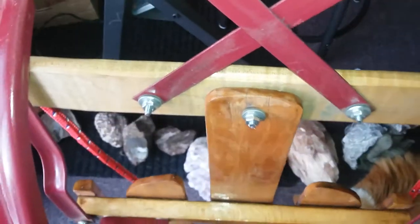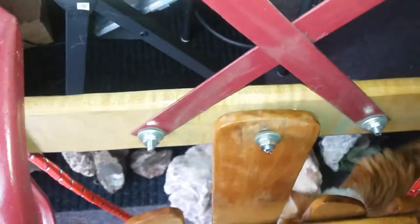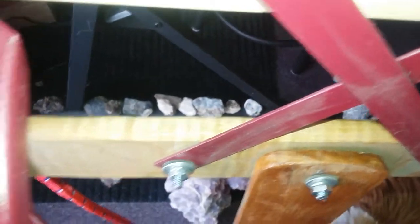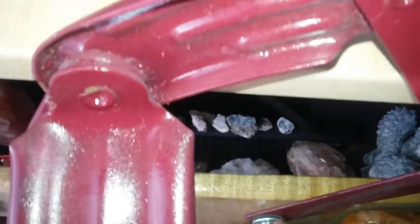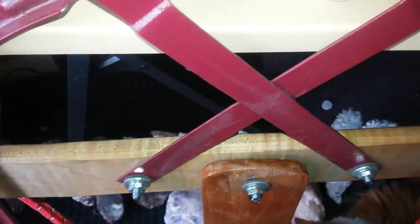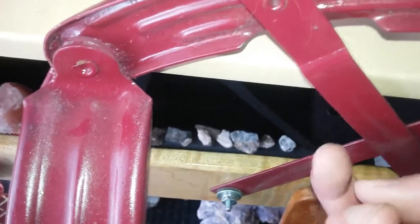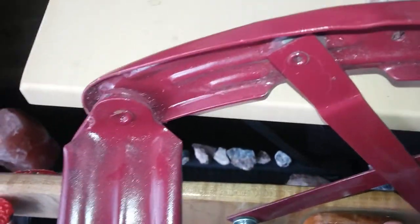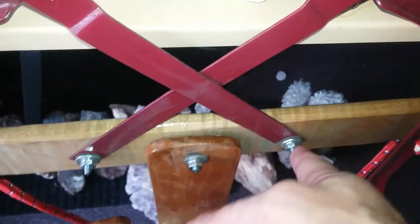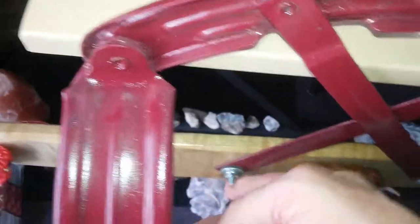I wish I could have gotten a better tool for that. I've left a fair bit of screw sticking out because I don't want these things coming loose and coming off easily. It's arguably a safety hazard, but I don't know how Charlotte wearing heavy winter boots is going to hurt herself on these while she's out playing on her sled, so I think that's okay.